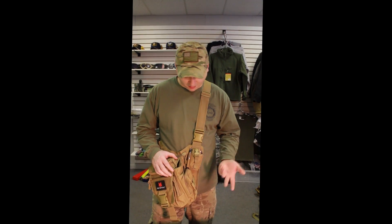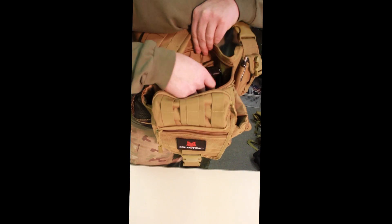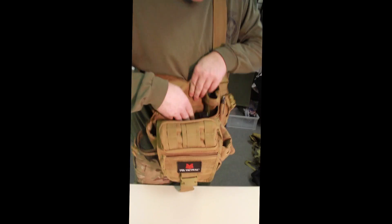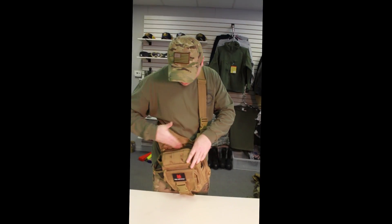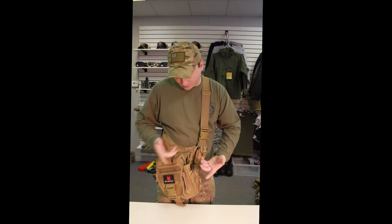As you can see here, you have an accessory pocket, a little pen holder, and your actual pistol compartment. It comes with a universal holster that's velcro attached. It's a large pocket so you can put other accessories in there as well if you're not going to use it for a pistol holder.